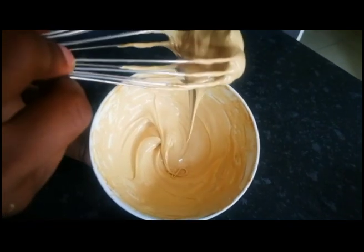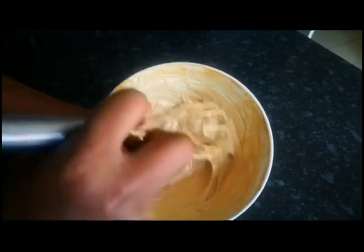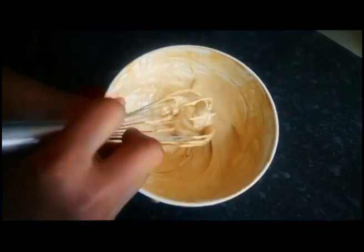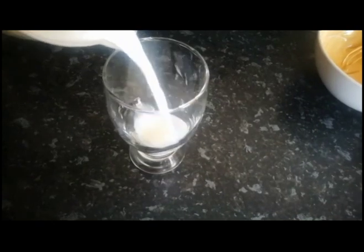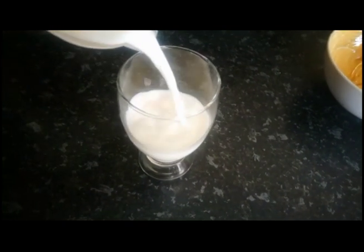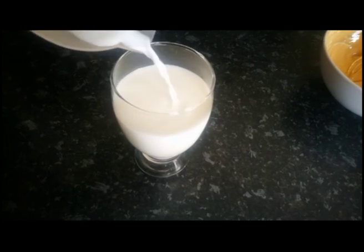I'm going to stop here because I'm tired. Now I'm going to add some warm milk — if you want to use hot milk that's okay, anything is okay according to your preference. Whether you prefer cold, warm, or hot, it's up to you.